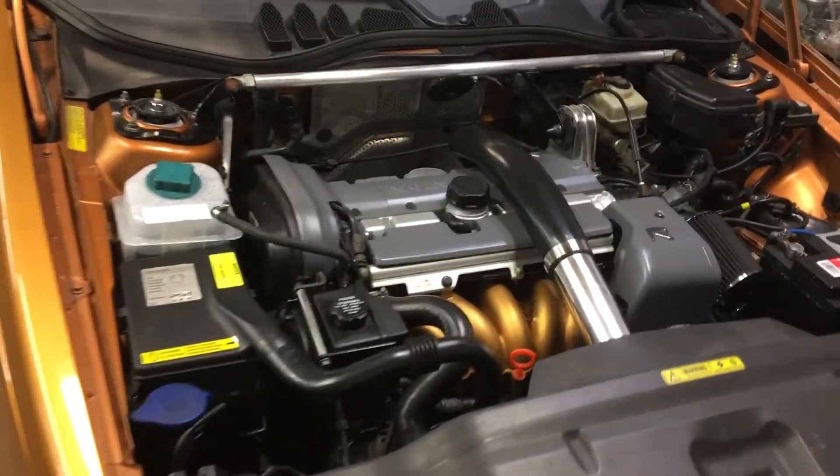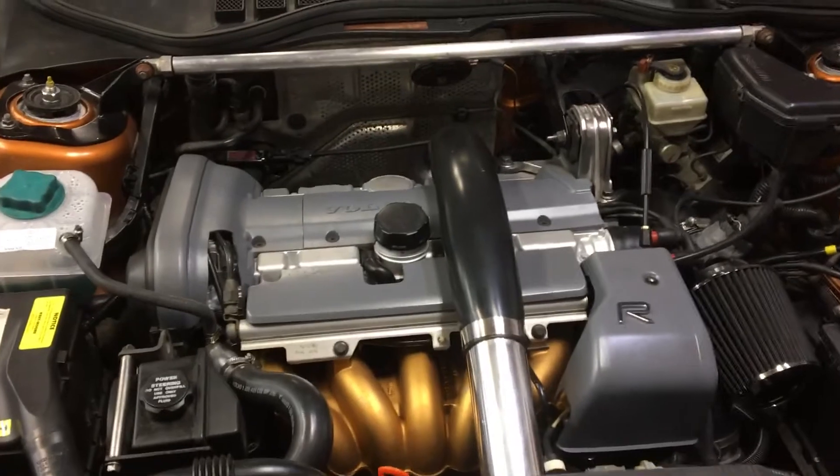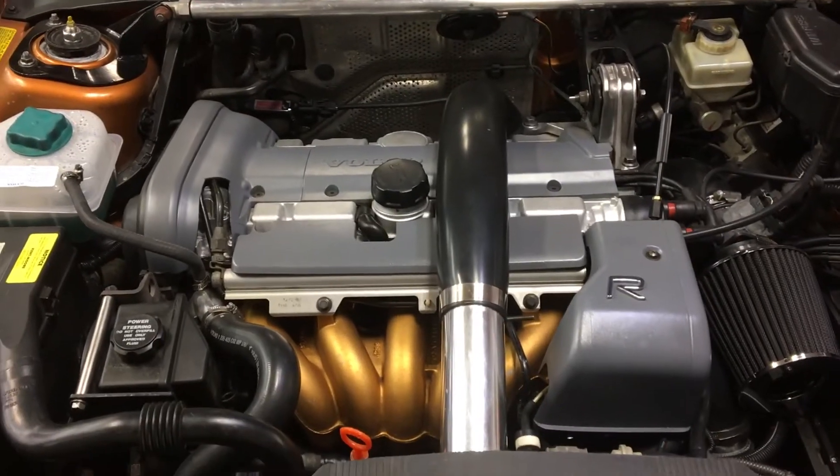It's got a brand new heart — a B5244T5 motor out of an '05 S60.